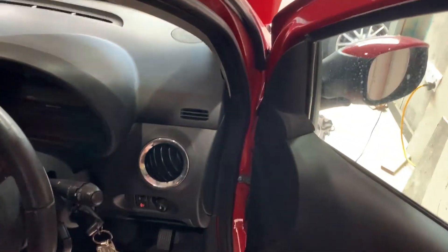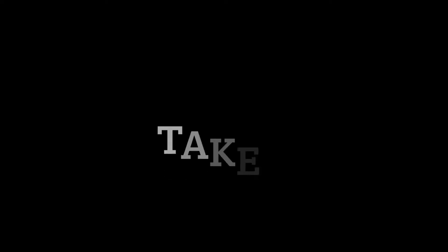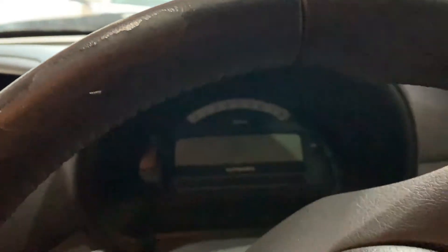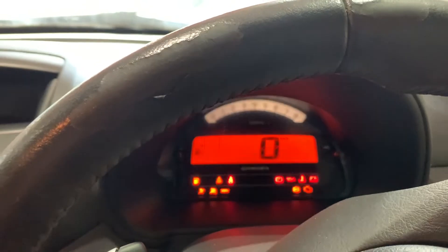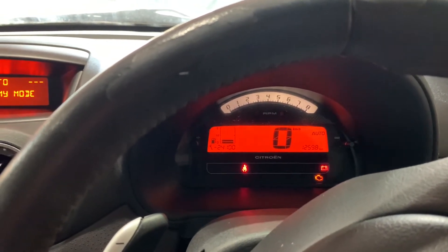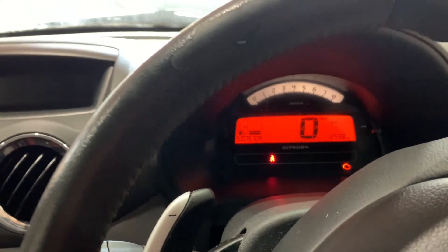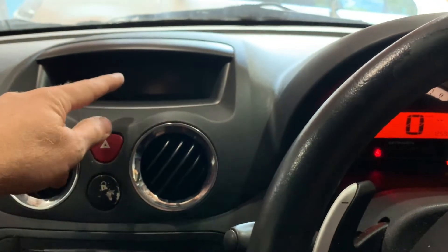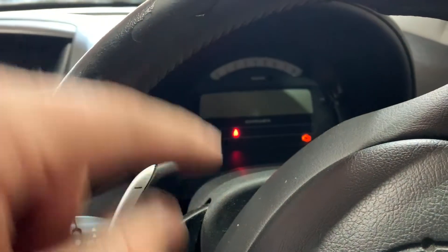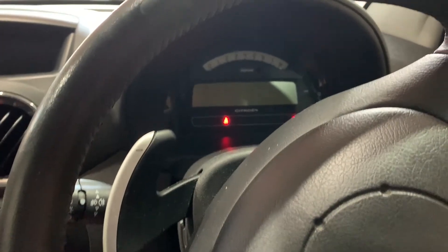Alright, we should be good to go now. As soon as I open the door I can hear the fuel pump. Battery flashes a couple of times, got my foot on the brake, putting the ignition on. I can hear the selector change, but the display shuts down and this display shuts down as well, and the battery is flashing. So that didn't seem to work.